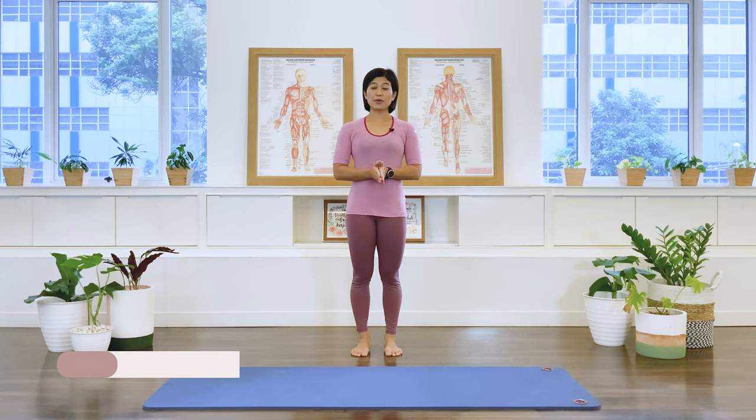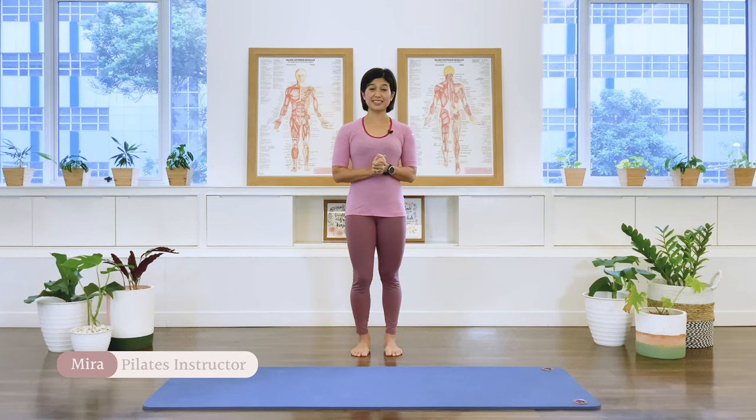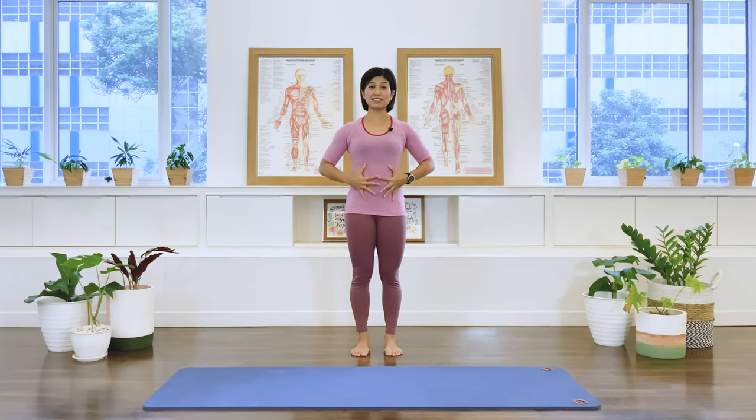Hi friends, today we are going to start the class with some standing exercises to challenge our center, to support our ideal postural alignment, and then we're going to move on to the floor to do a quick Pilates mat class.